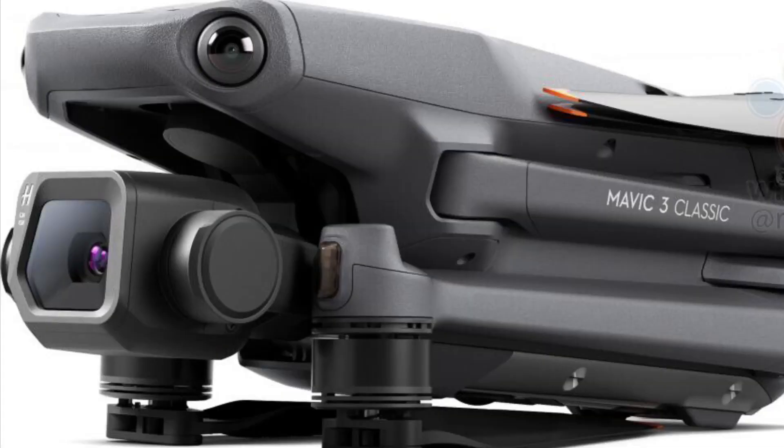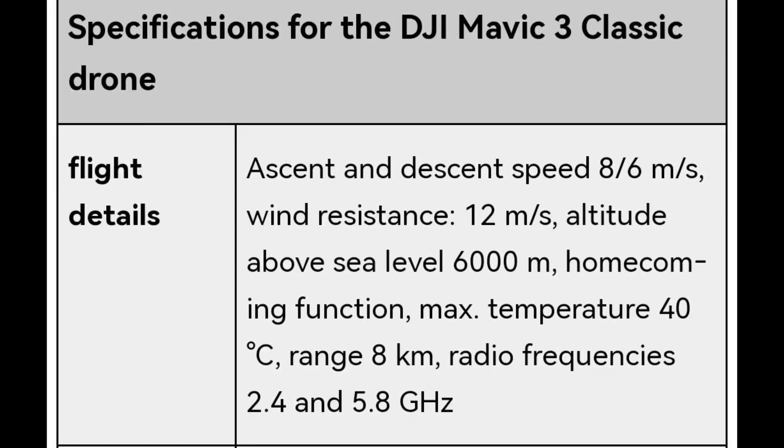Moving on to more flight details: the ascent and descent speed will be 8 and 6 meters per second respectively. It will have a wind resistance of 12 meters per second, and the maximum altitude above sea level will be 6,000 meters. There's also a return-to-home function, a max operating temperature of 40 degrees Celsius, and radio frequencies of 2.4 and 5.8 GHz.